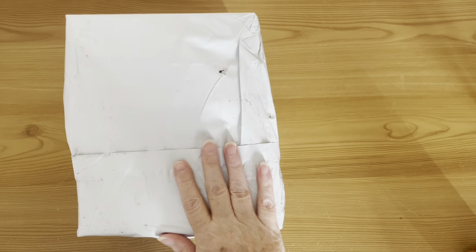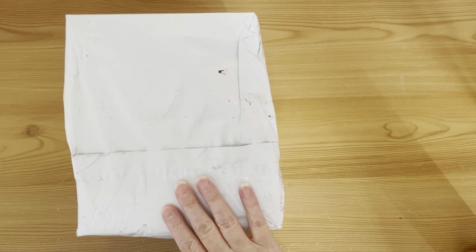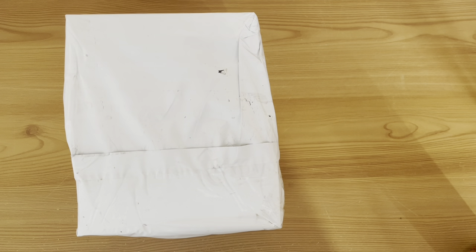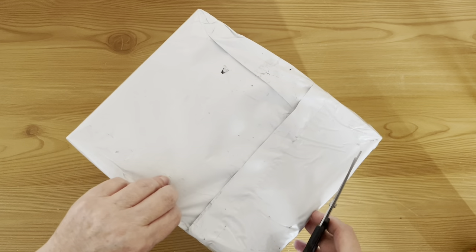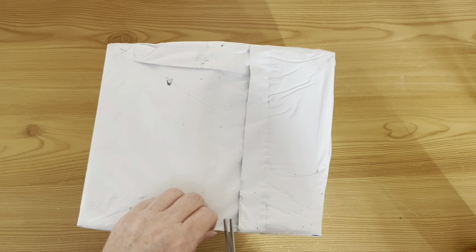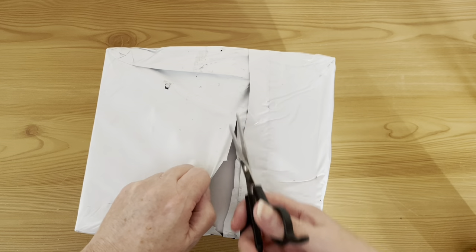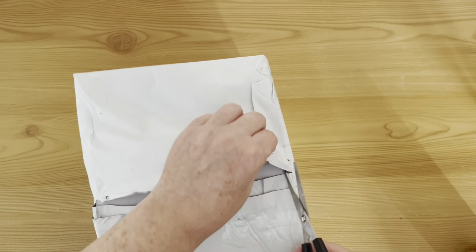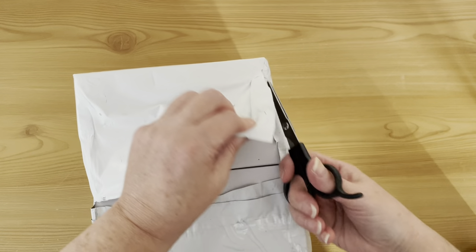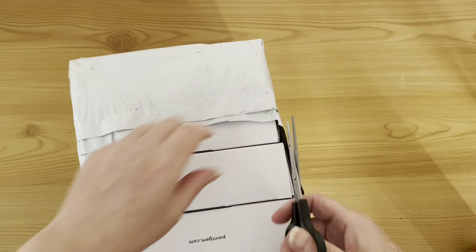Anyway, I have an unboxing today. I'll probably do this unboxing over two videos — it is a Paint Gem one. There are going to be a couple of little Paint Gem videos coming up. These are the mini kits again — they had some new ones, and I have four sets. They were doing buy three get one free, so it would be rude not to. That also triggered the free shipping. Paint Gem are now back on with free shipping to the UK — they had stopped for a little while but they are back on it again.